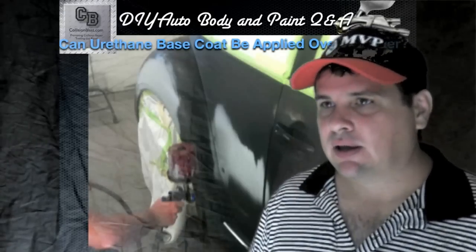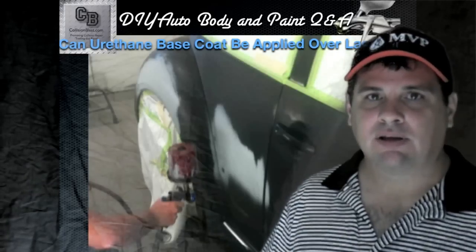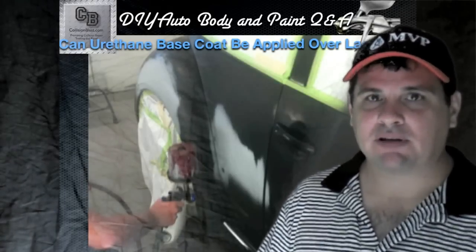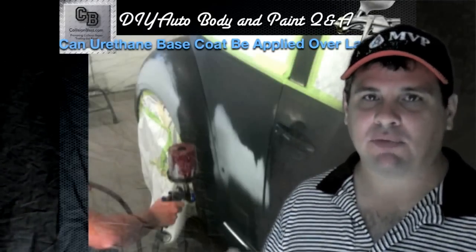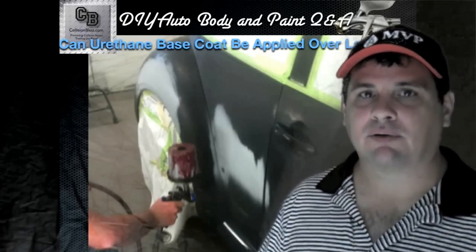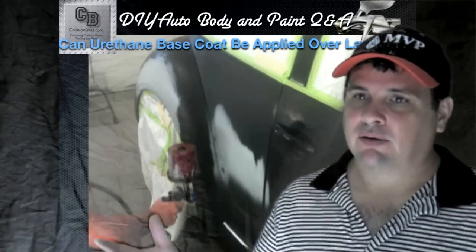So I called one of the manufacturers and this is what they said. I asked them: if I've got an OEM finish in lacquer — just an original lacquer paint job — do I have to strip that? Or is there some type of sealer I can put on there and then put my base coat clear coat? They said the safest method is going to be to strip it. But if you don't want to do that, you can put epoxy and then base coat clear coat. But it would be safer to go ahead and strip it and start over with bare metal.